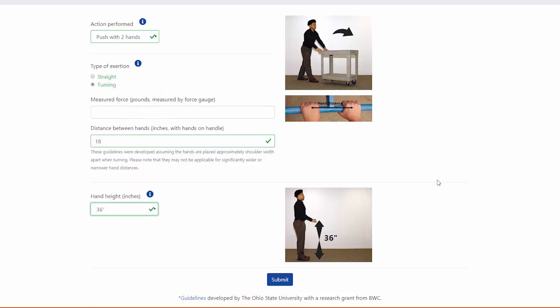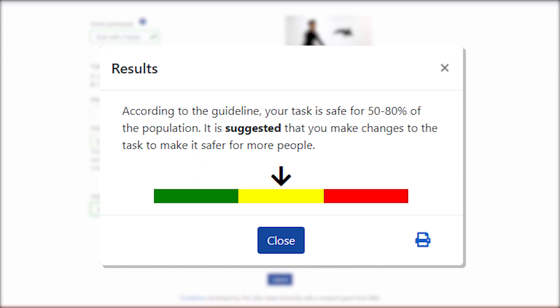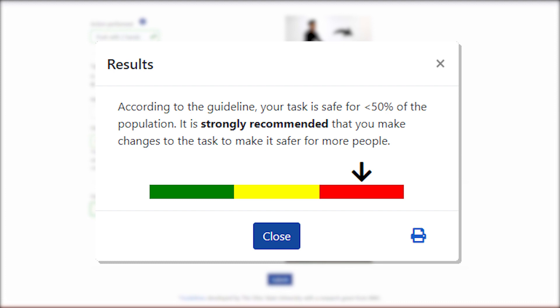Results are coded by color. Green signals the task is safe for 80% of the population. Yellow is a zone that recommends changes to make it safer, such as changes to the handle height or wheels. And red means that the exertion is safe for less than 50% of the population, so changes are strongly recommended.